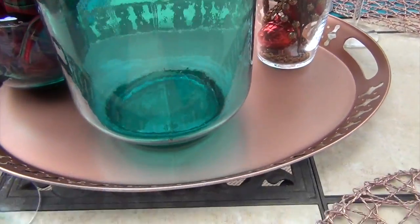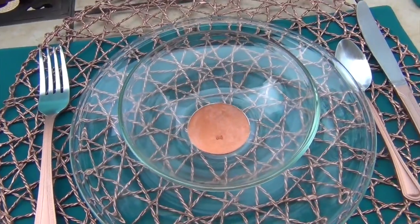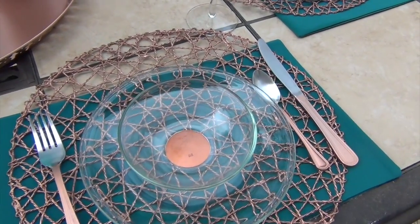My tray I purchased from Ikea and I spray painted that copper. My place setting — I purchased the bowls and the plates from Ikea as well. What I did with the bowl is I put copper paint under the bottom just to continue on with the color theme.